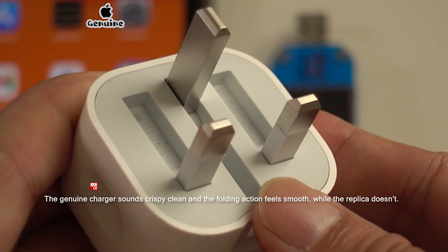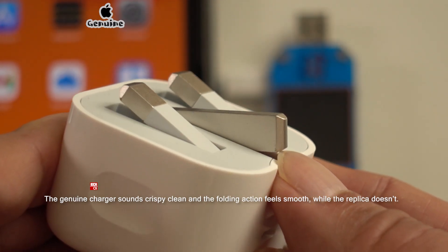The sound and folding action also feels different. Let's have a quick look.